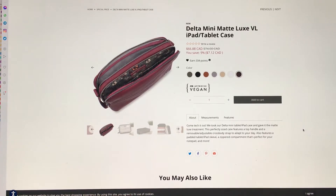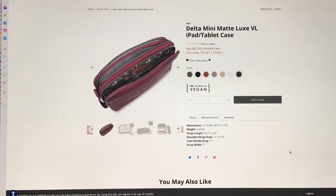The measurements are 11¾ inches wide, 8 inches high, and 1½ inches deep. That's actually a really, really good size. The strap width is an inch.